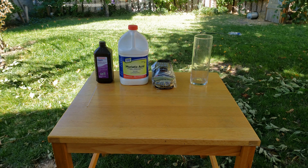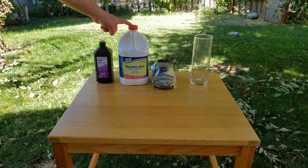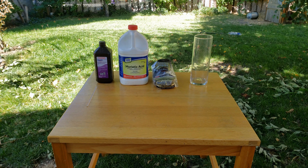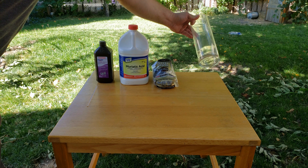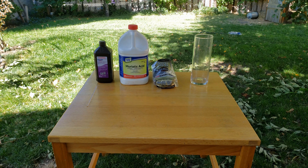To get started, we're just going to need some hydrogen peroxide, hydrochloric or muriatic acid, and a source of iron to dissolve. I'll be using this fine steel wool, but nails or steel scraps will work just as fine — it just might take a little bit longer to dissolve in the acid. We'll also need a container to hold the reactants, and for that I'm just going to be using this glass vase, since the glass won't react with anything we're going to be using today.